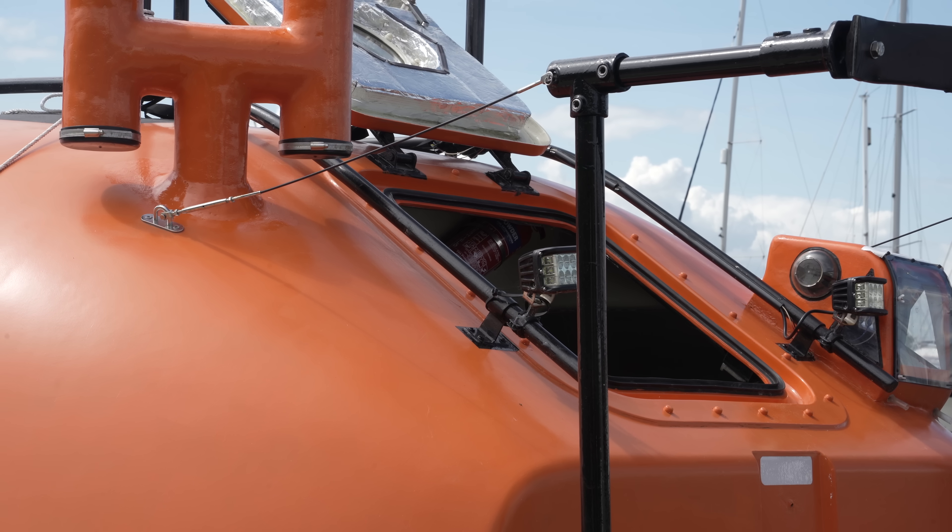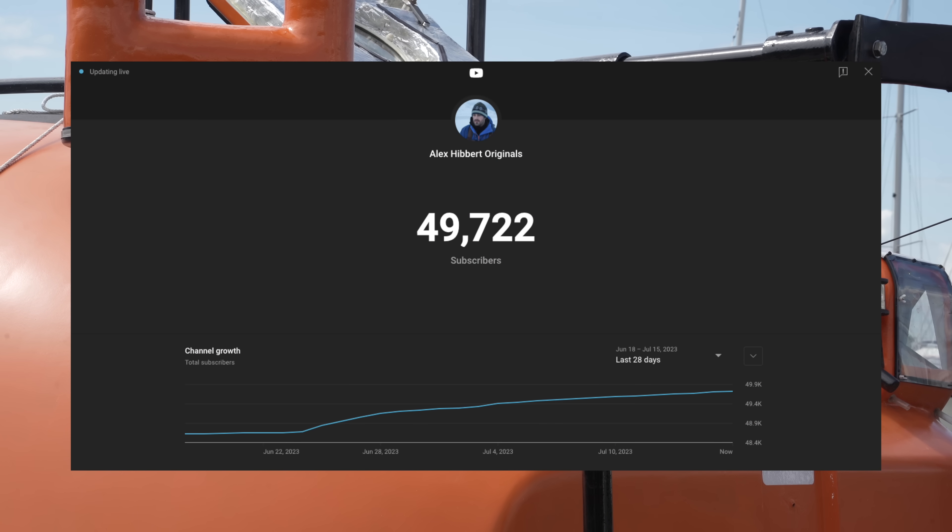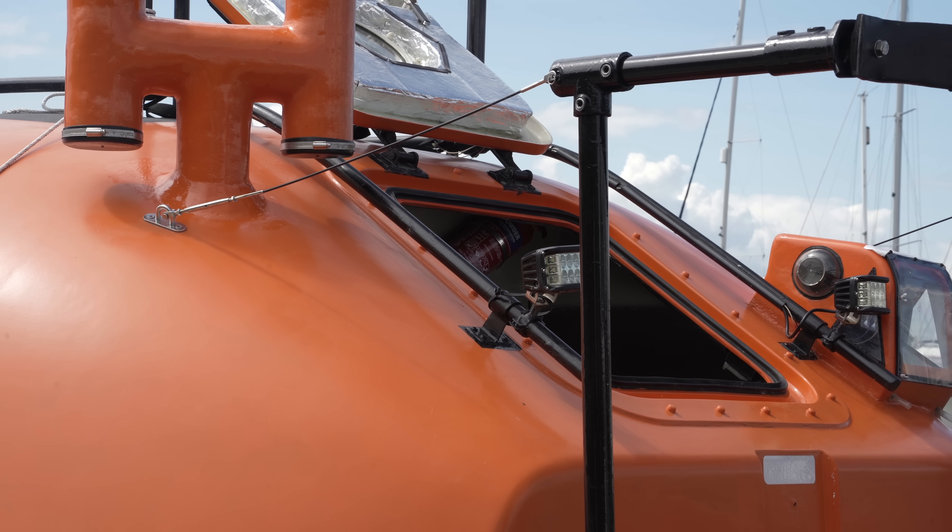Loyal subscribers — and by the way we are now relentlessly closing in on 50,000 paragons of virtue and good taste — will have noticed that angle grinders have been absent since we left the boatyard down south.